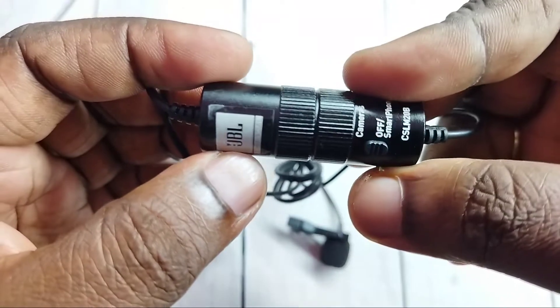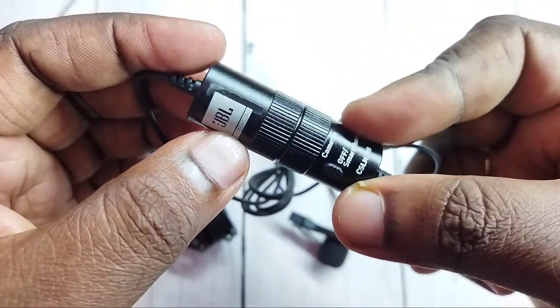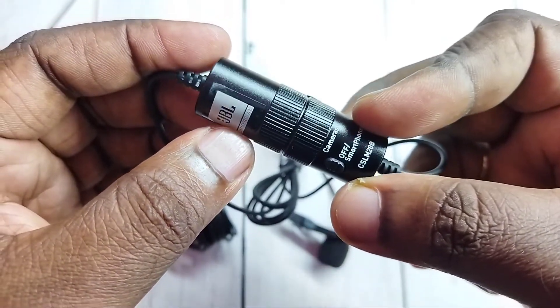Okay, done. So this way we can remove the battery of a JBL microphone and set a new working battery. Please try this.